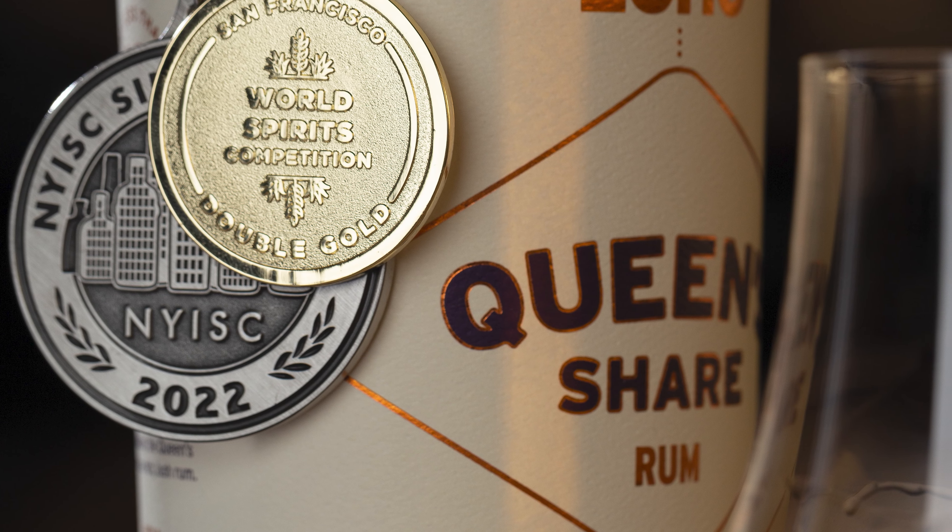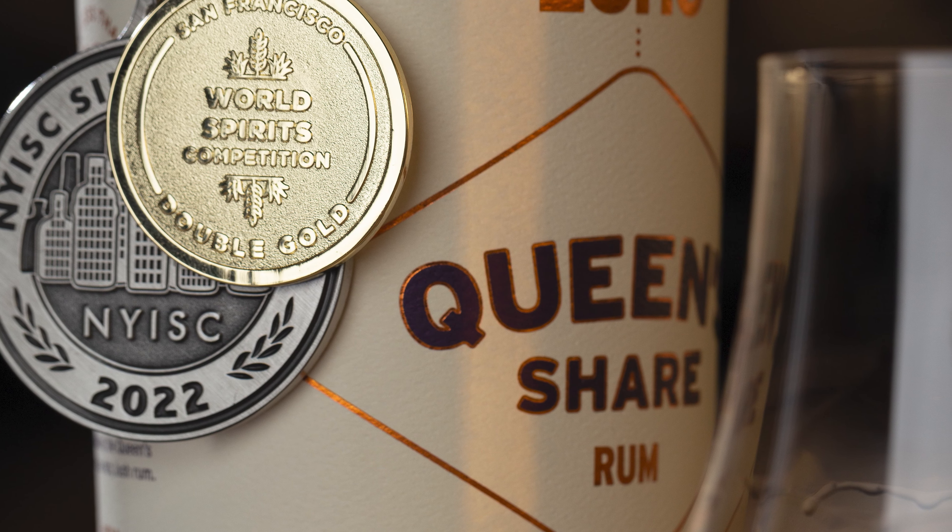So this was our first batch of Queen's Share, obviously batch one, from last year — came out last November, mid-November.